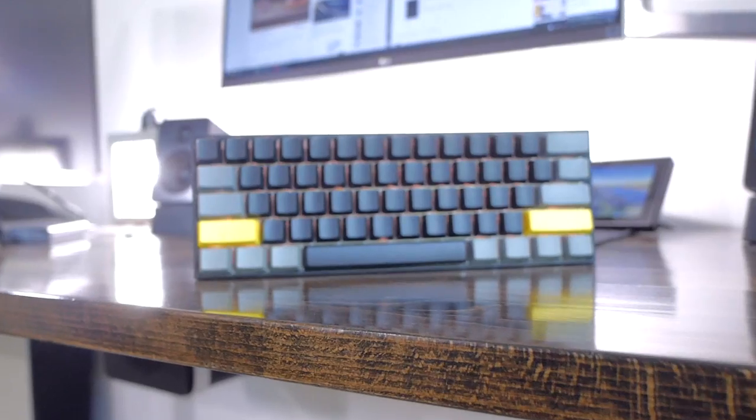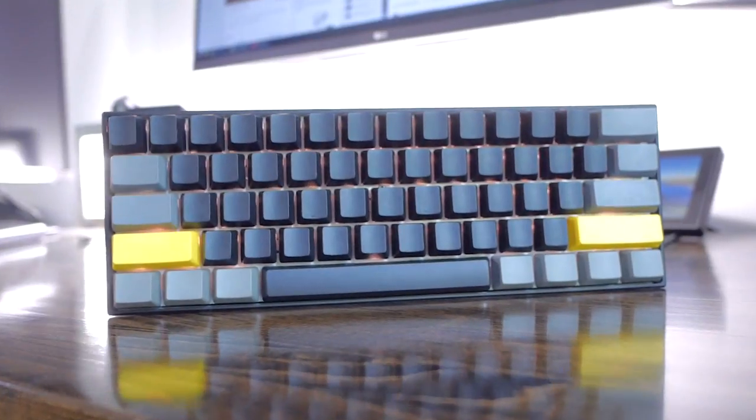The Ant Pro 2 was one of the most interesting pre-built 60% mechanical keyboards for me this year. It is super affordable considering all the features you get and the quality is pretty nice. But at $80, it might still be a bit steep for someone's first 60% board. You might be unsure if you'll like the layout, if you'll get used to it, or if you'll miss some of the missing dedicated keys.